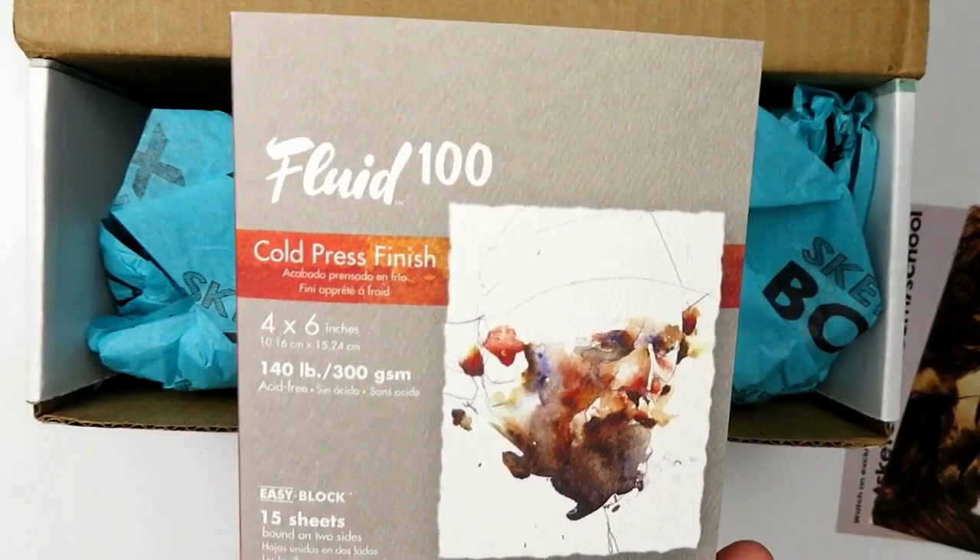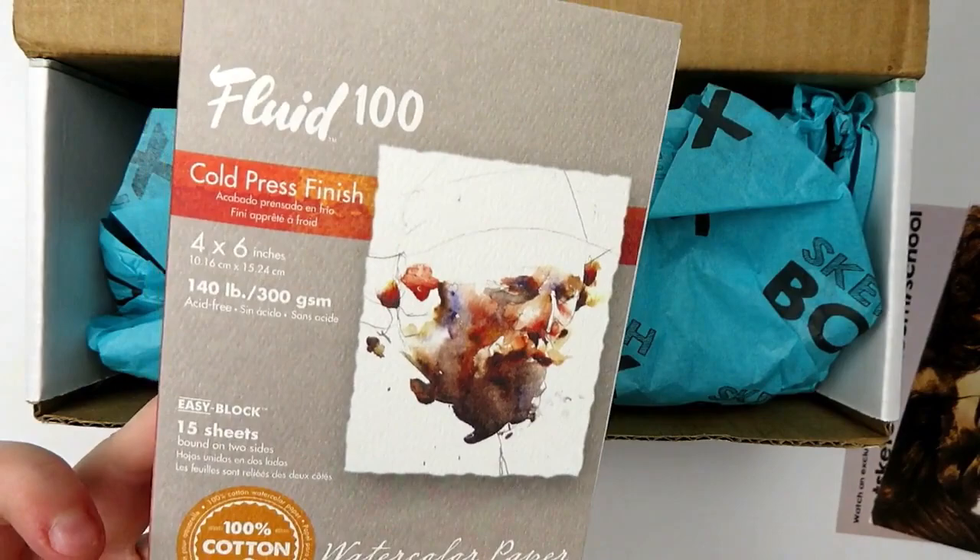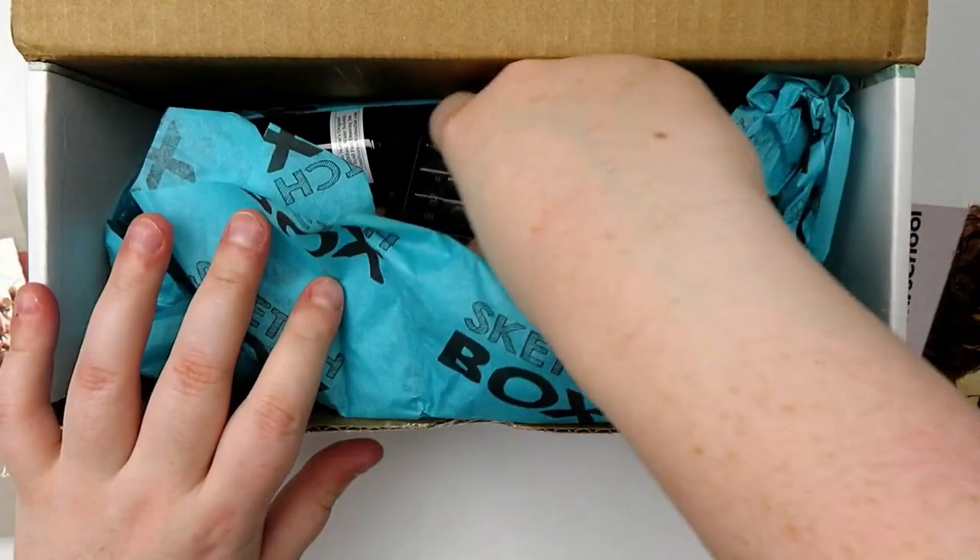So we have some Fluid cold press finish watercolor paper. This is four by six, 140-pound paper. It is glued on two sides — it's a watercolor block. This stuff is really thirsty paper, but it is nice. So I'm excited to have this.